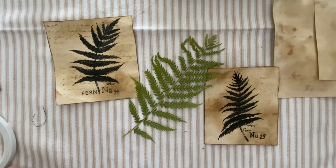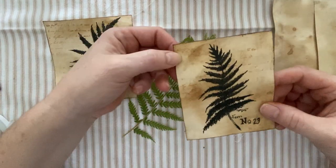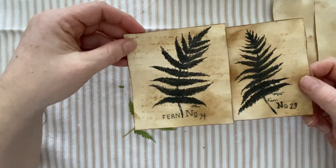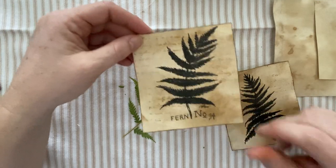Hello everyone, Michelle here from the Creative Cove, and thanks for joining me today. I thought we'd do a quickie sketch with ink today, just using a pen. I thought it'd be fun to draw some ferns and do something a little bit more dramatic and higher contrast than just the standard pencil that we usually do in a quickie sketch.